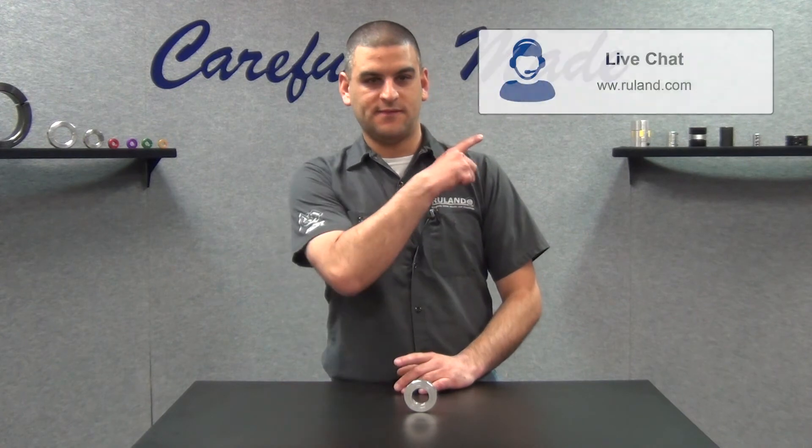If you have any questions related to slippage on the shaft for a positive drive application with collars, you can always reach us through live chat on the website or the general sales email box. Thank you, and I'll see you next week.